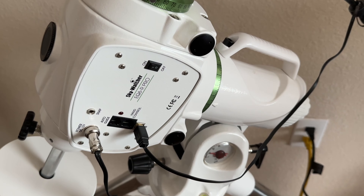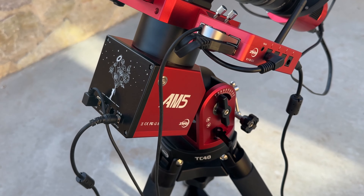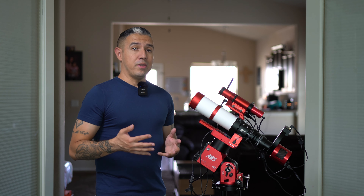Let's kick things off by talking about the most important component of an astrophotographer's setup, and that's gonna be the mount. The mount is responsible for accurately tracking the object that you're trying to view or photograph as it seemingly moves across the night sky.